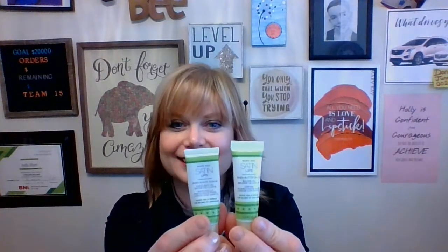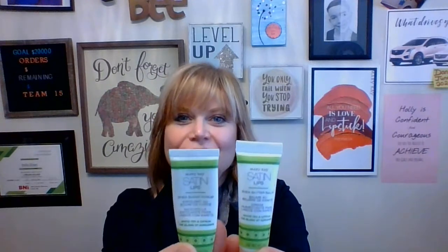We have the Mary Kay Satin Lips Set. This is a two-step system. The first step has your shea sugar scrub — say that fast three times! It has, you guessed it, sugar and shea butter, and it's loaded with vitamin E as well. Both of these are going to make your lips soft and smooth.